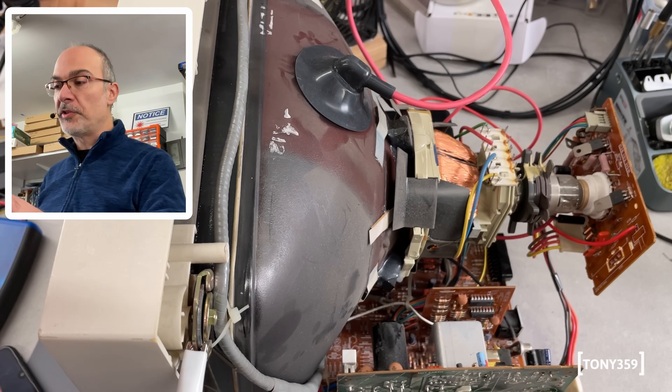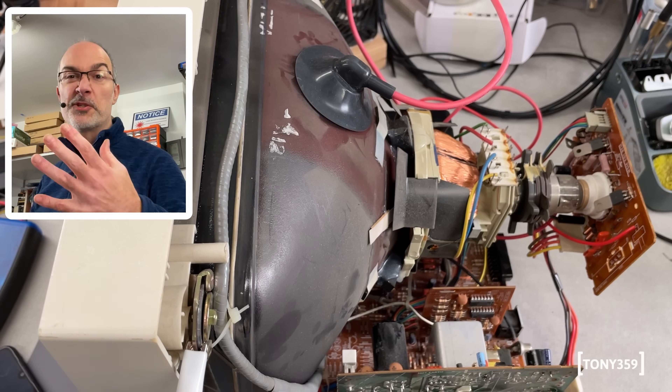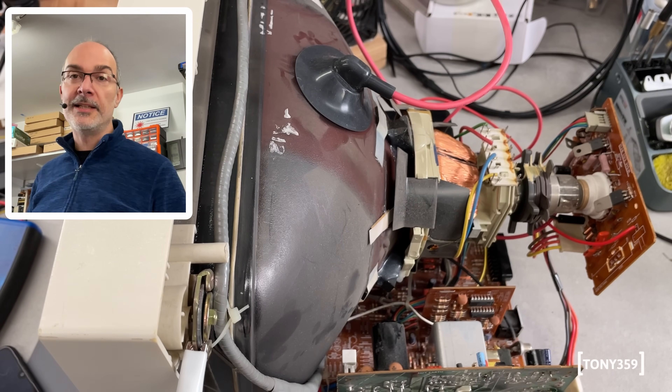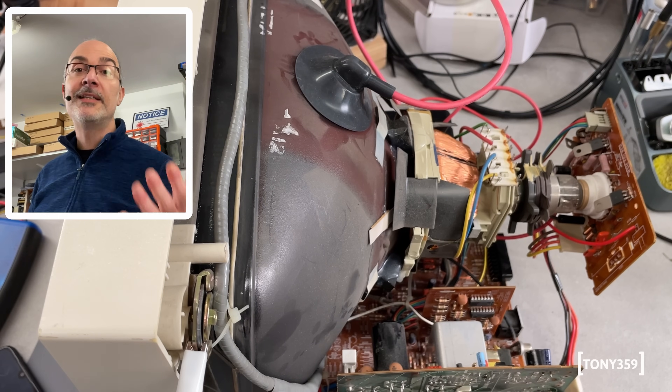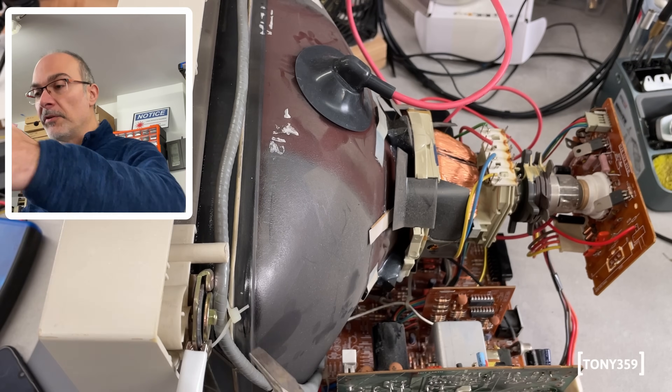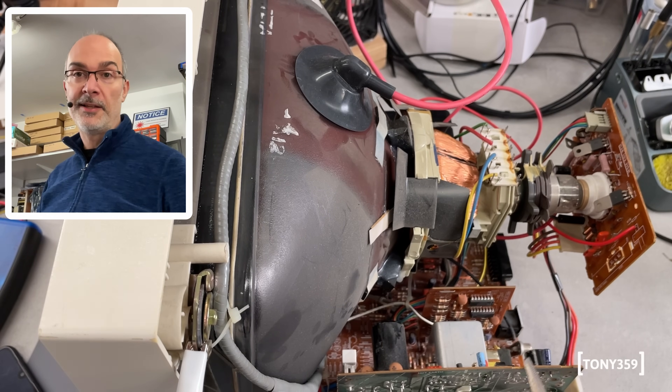Always remember to discharge a CRT before touching anything, especially around the flyback transformer — even though we couldn't hear the high voltage, so chances are it's not charged. It only takes a second. And always remember to discharge it towards the metal ring around the CRT and nothing else.